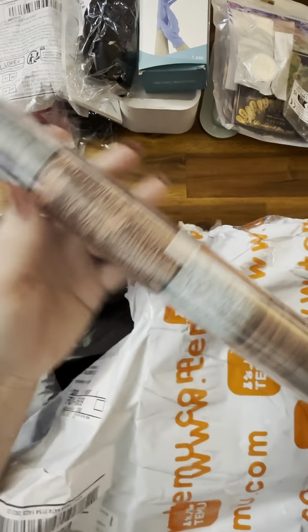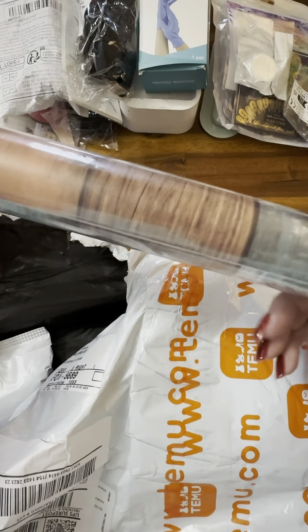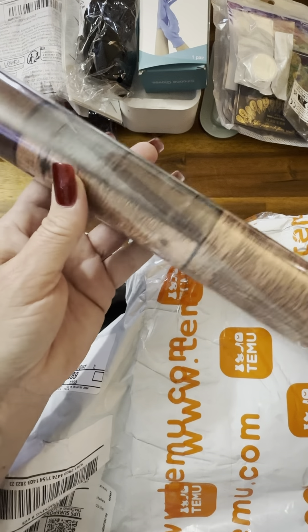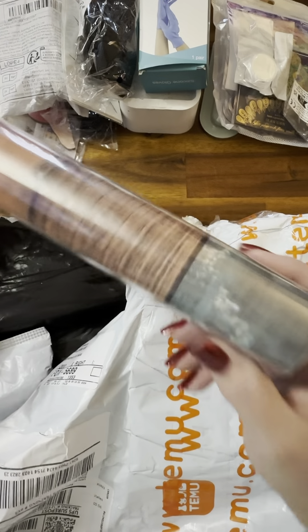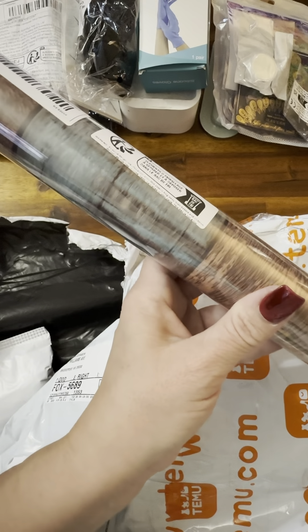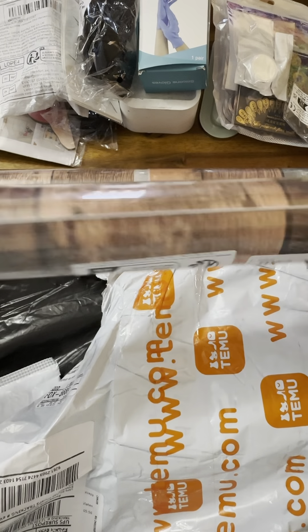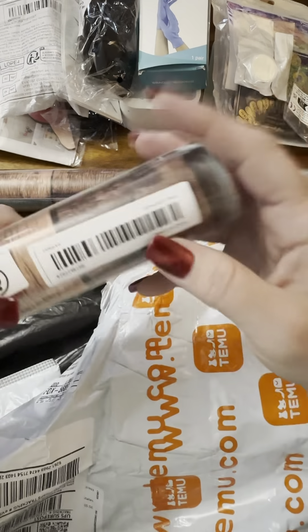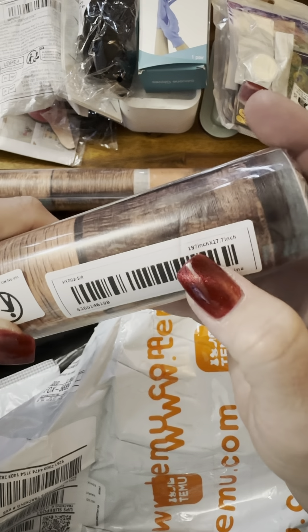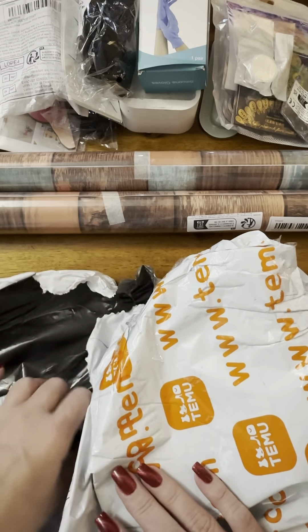Have you seen this on Temu? If you haven't, you need to check it out. This is a wallpaper or shelf cover — it's self-adhesive with sticky on the back. This is fun! And I don't know what made me decide it was fun enough to order not one but two. That's a thick roll — it is 197 inches by 17.7 inches across. I ordered two of them.